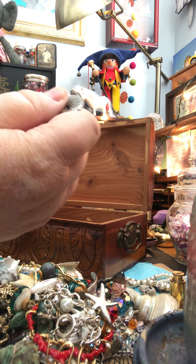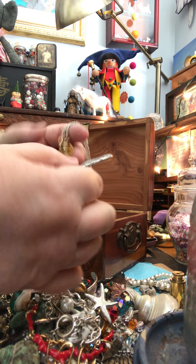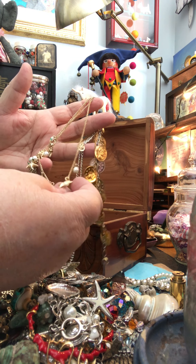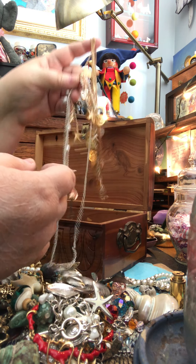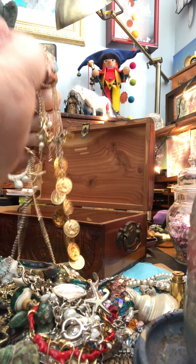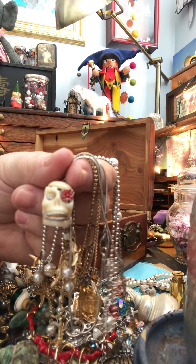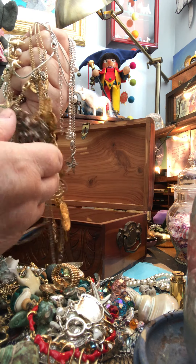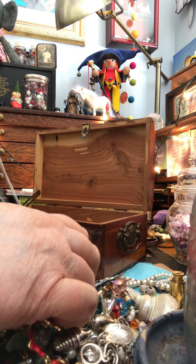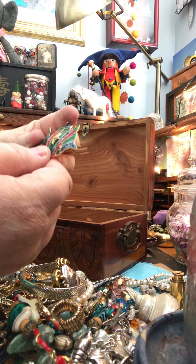This is a Talbots nautical bracelet — it's got a crab, a life preserver, a little tote bag, a ship's wheel, and an anchor on it. Sorry for the dogs — that's Buddy, there's probably a delivery truck here. This is a little scarab with a little crystal coming out of it — I thought that looked kind of magical. There's another natural shell.